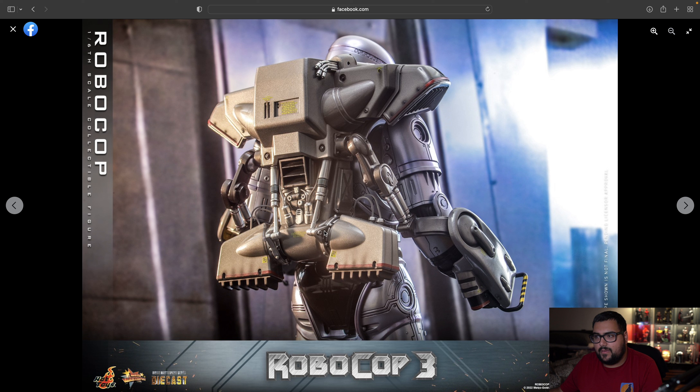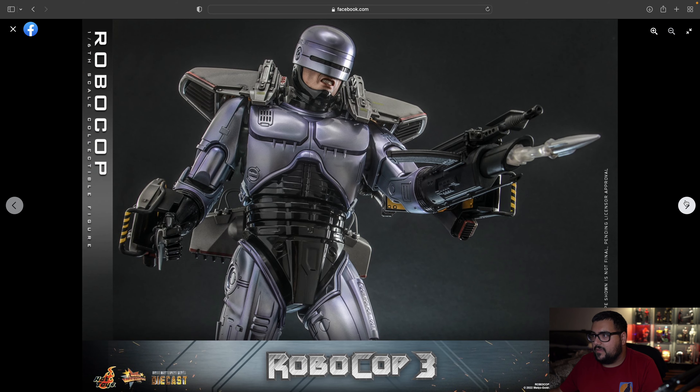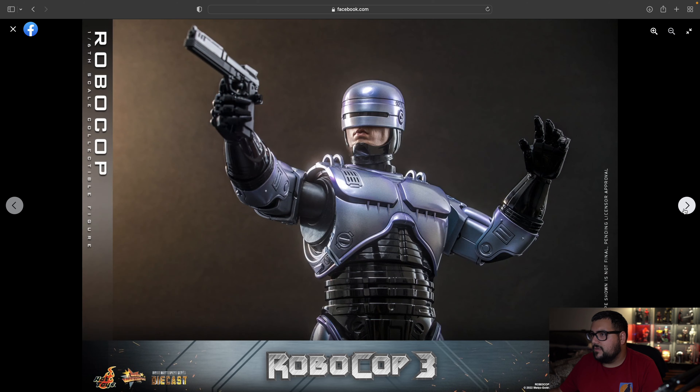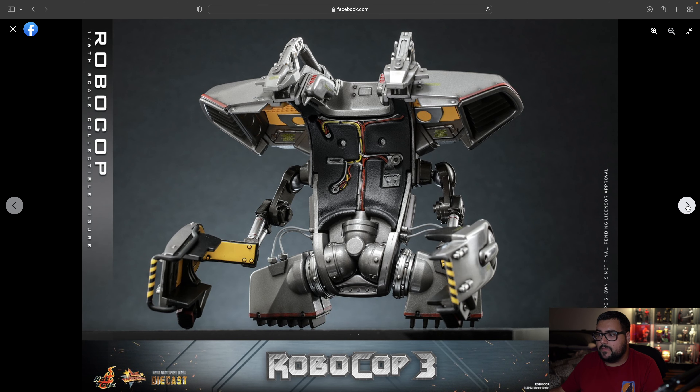It looks like this is hidden inside of his leg — that is a nice touch. You do get all the little details. And if I'm not mistaken, I live in Dallas and I thought Robocop was shot in Dallas at one time. Tell me in the comment section below if I'm wrong or right about that. I remember seeing a clip that showed the Dallas skyline. Anyway, we do have the jetpack back here and it has a lot of detail on it.